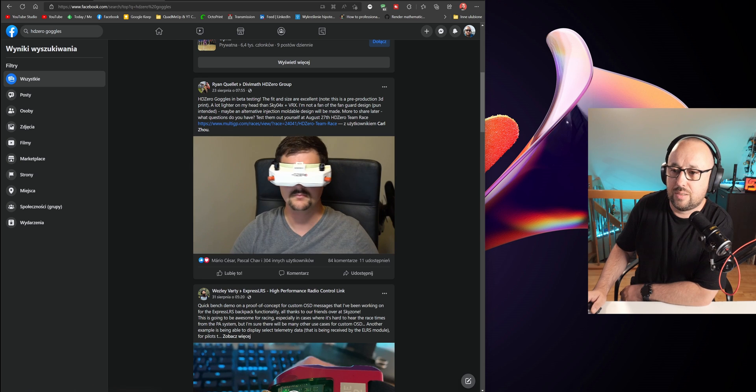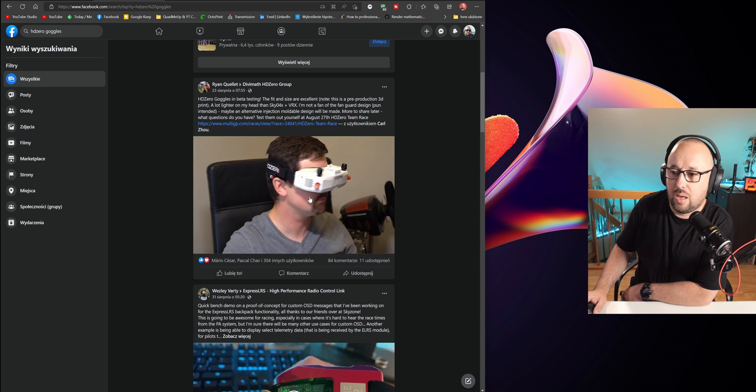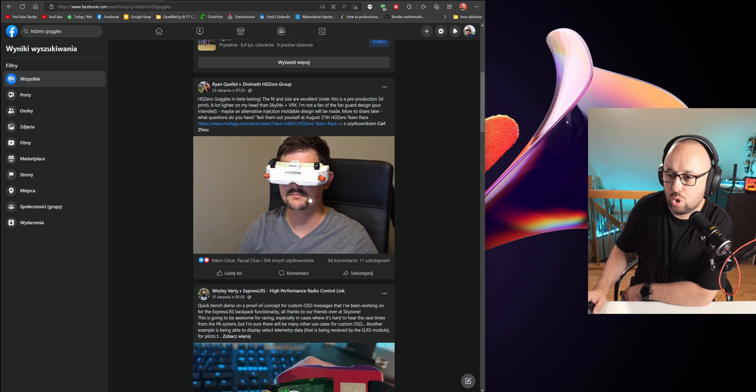If we take a look at the HD Zero Facebook group and the video from Ryan, you can see that this looks like real goggles — not something that was put together quickly.